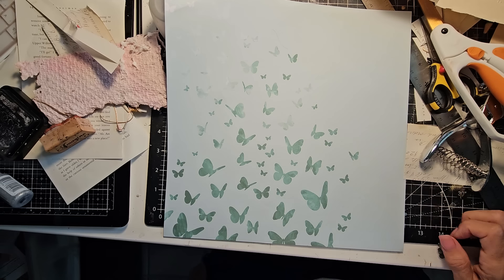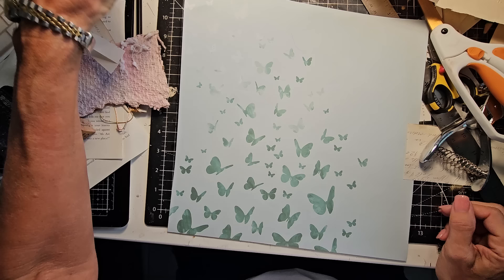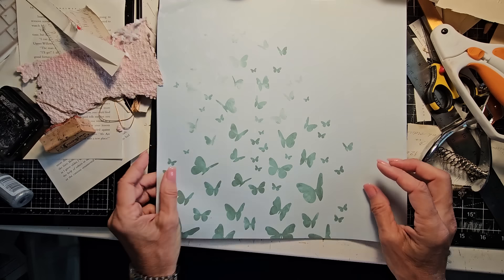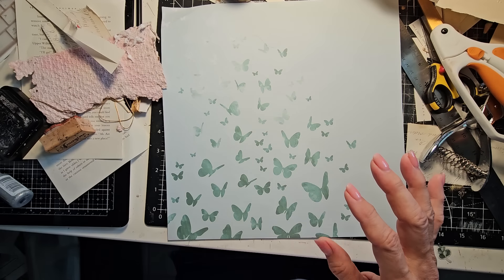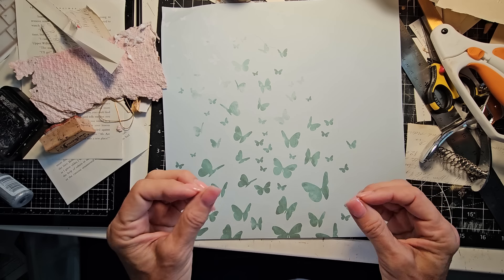Hi everybody, this is Pam at the Paper Outpost. Today we're going to be making a master board full of junk journal scraps and we're going to be creating some tiny tags from it.